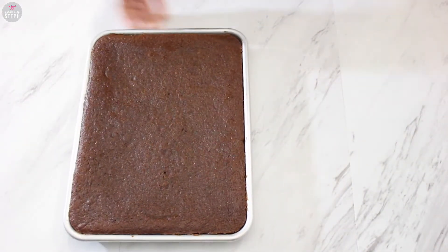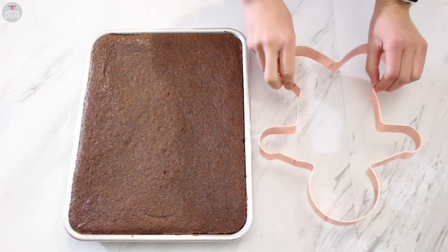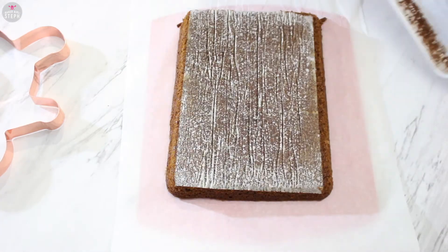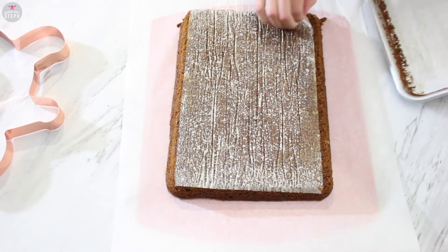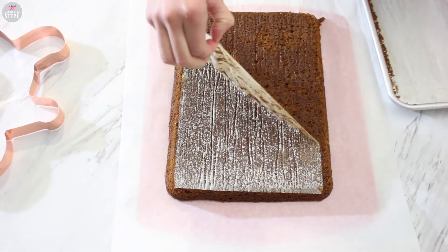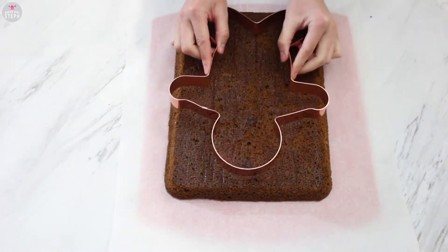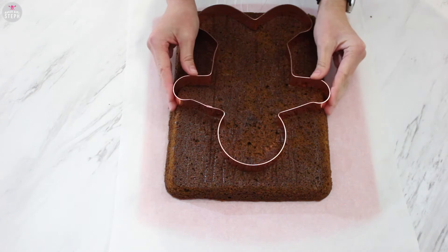Once it's completely cooled, I'm going to get my gingerbread man cookie cutter — you can always use a stencil if you don't have one. Then I'm going to remove the cake from the pan, remove the parchment paper, and make sure your cake is completely cooled. Then using this cookie cutter, I'm going to cut out that gingerbread man.